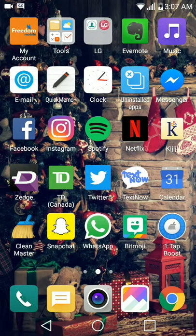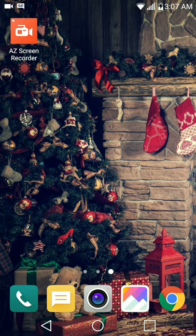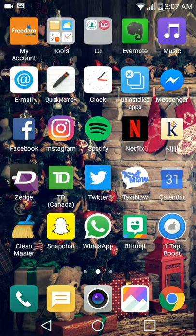As you can see my background right here from Zedge. It is now Freedom Mobile instead of Wind Mobile. This is a really nice phone — of course it's still expensive, it's $350 plus tax.